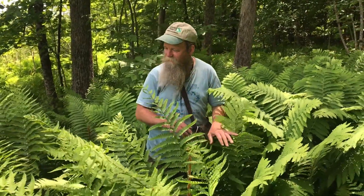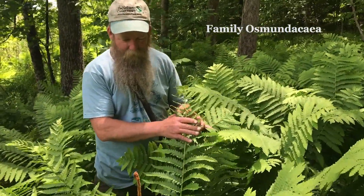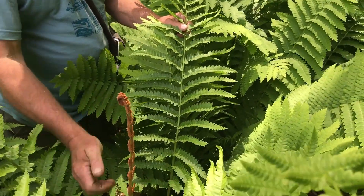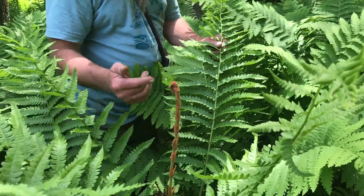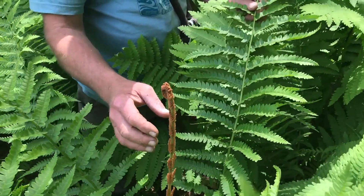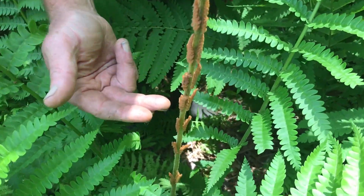We're in a pretty good patch here — it's kind of prehistoric. Look at the size of these big ferns. These are a very old group of ferns, the Osmundaceae — that's the family. This here is a frond, the leaf of a fern, and this has a separate one that's a modified frond. We call it a sporophyll: the 'phyllo' represents leaves and the 'sporo' part is because this is where the spores are produced. In this case it looks like cinnamon.